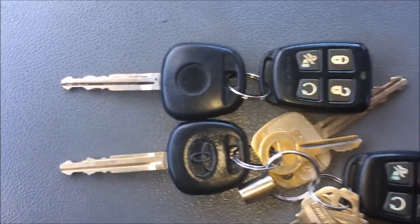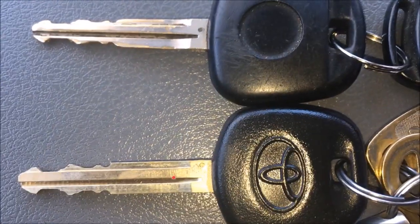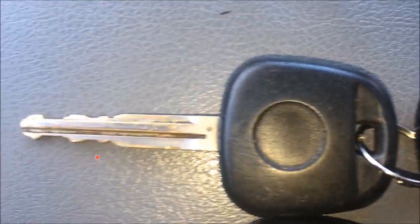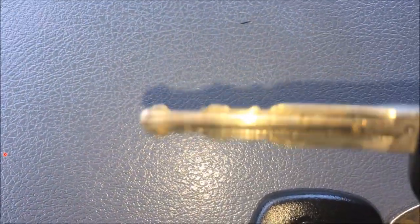I had a problem with my key falling out while I was driving here in my Toyota Tundra. So what I did is got a new key made. You see the new key and this is the old key. But let me zoom in and show you what the problem was with this old key while it was falling out.